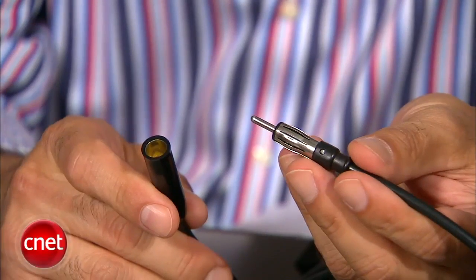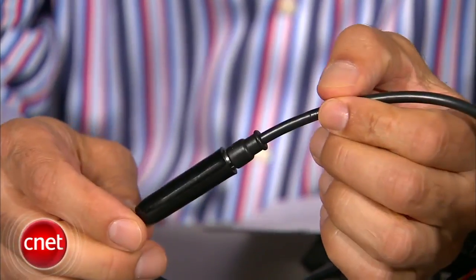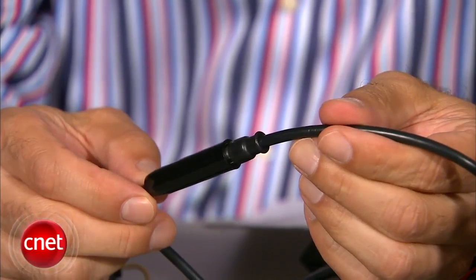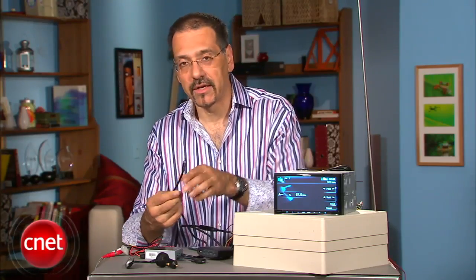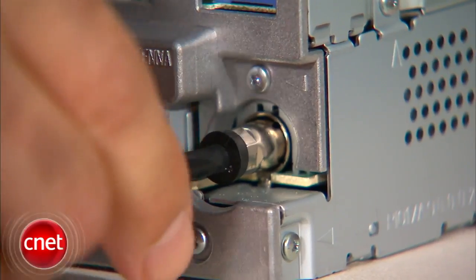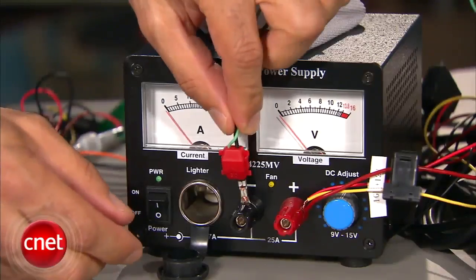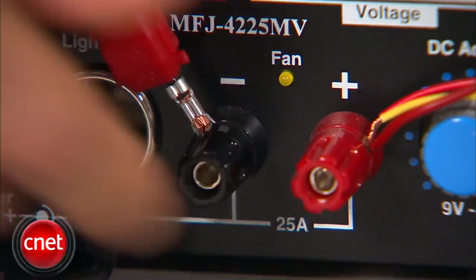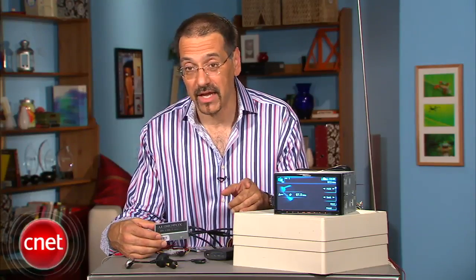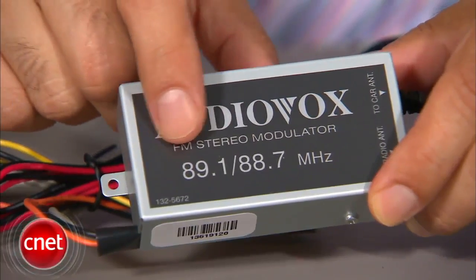First of all, here you've got an antenna input jack. Into that, you insert the wire or lead coming from your car's antenna out on the fender. On the other end of the modulator is an antenna lead, and that goes into your car radio. I'm inserting the modulator in line between the antenna and the car stereo. You connect power and ground, of course, to get this thing activated.